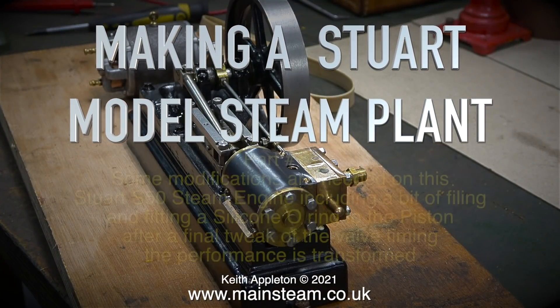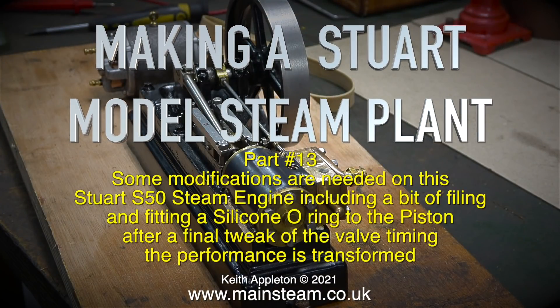Making a Stuart model steam plant, part 13. Some modifications are needed on the Stuart S50 steam engine, including a bit of filing and fitting a silicone oil ring to the piston. After a final tweak of the valve timing, the performance is transformed.